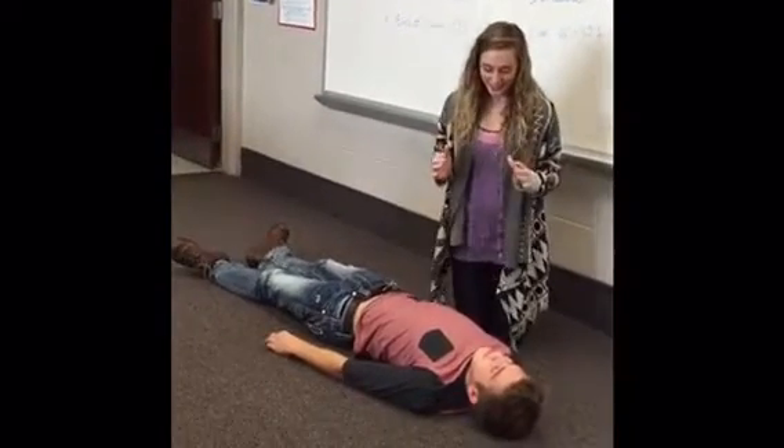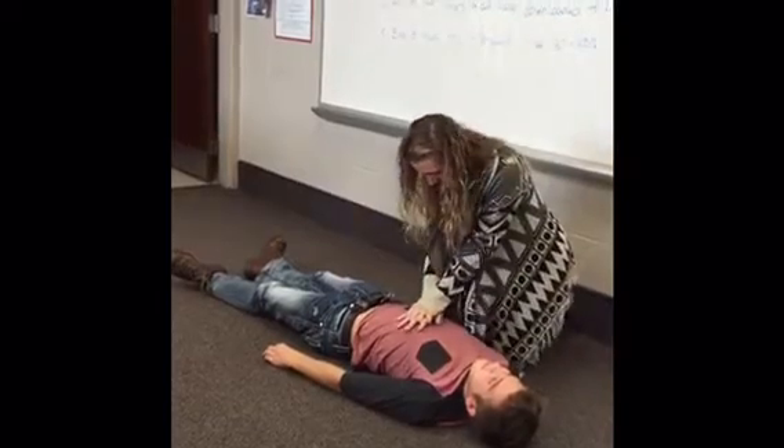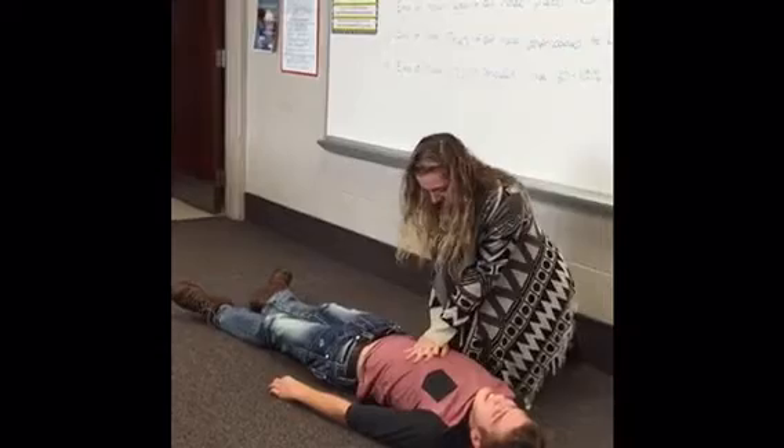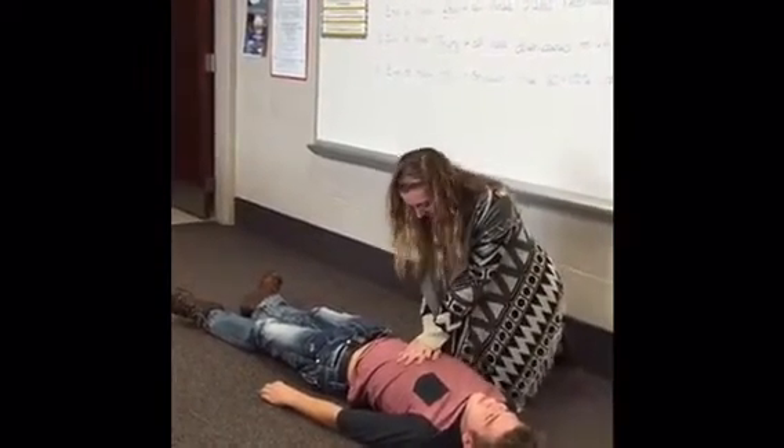Tell someone to call 9-1-1 and to get an AED. Then start compressions. Your compression ratio should be 30 to 2 — so once you do 30 compressions, you should then deliver 2 breaths.